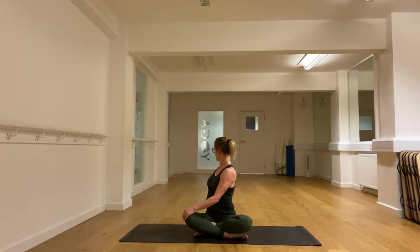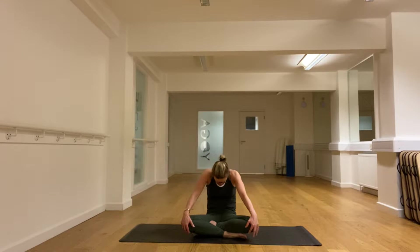We turn the head a little, feel the belly getting involved with the twist. Long breaths. And then let's come to the centre, letting the back drop down and the head drop down so you're rounding the back, then hands on the knees.